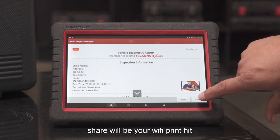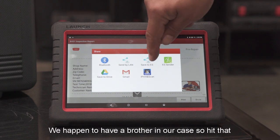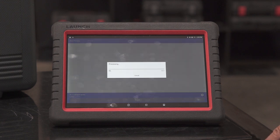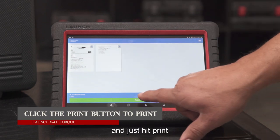Hit whatever printer you have — we happen to have a Brother in our case, so hit that. It gives you a preview of the report, and just hit print.